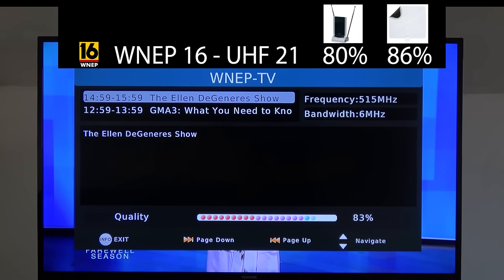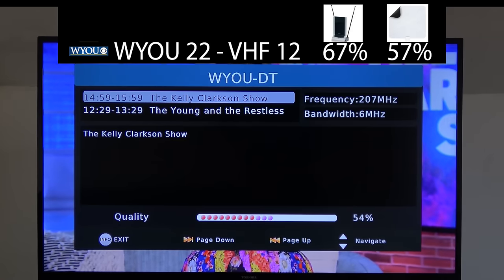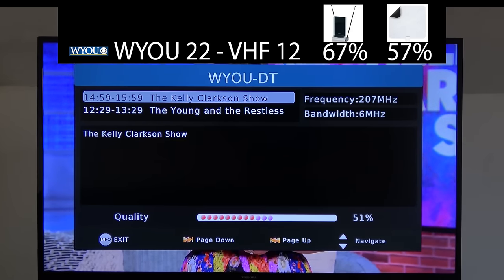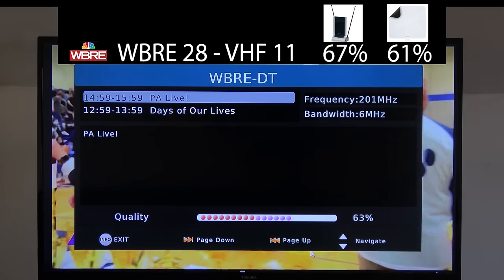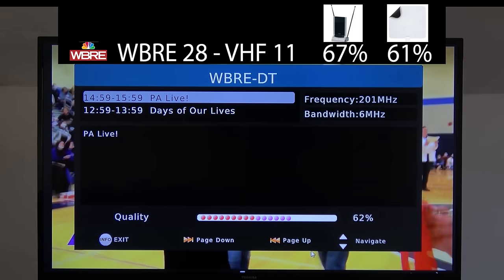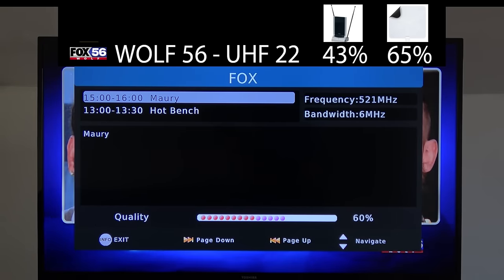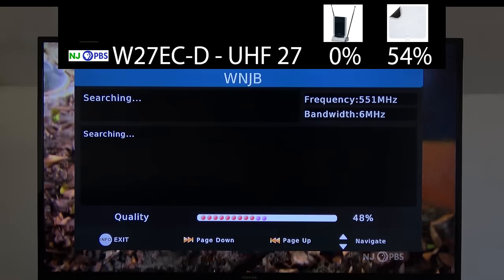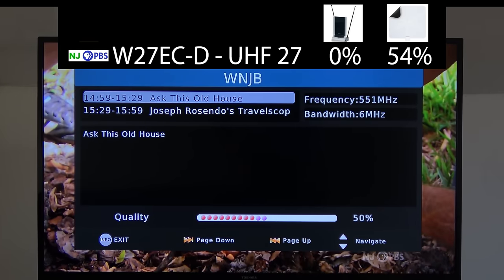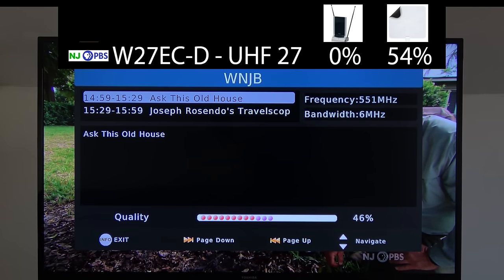The signal on WNEP, which broadcasts on UHF channel 21, was right between the last two antennas I tested out — overall signal level was about the same. WYLU on VHF channel 12 was lower on this antenna than the last two antennas I tested out, but it was still able to be picked up reliably. WBRE on VHF channel 11 was about the same as the Weingard flat antenna and a bit lower than the RCA antenna. WOLF, which broadcasts on UHF channel 22, was a tiny bit lower on this antenna than the Weingard flat antenna, but higher than the RCA antenna. This antenna was also able to pick up the repeater of New Jersey PBS on UHF channel 27, with a lower signal level than the Weingard antenna. Most antennas aren't able to pick up this channel.